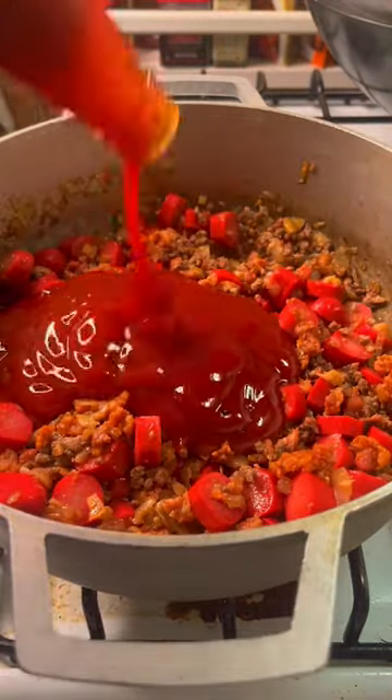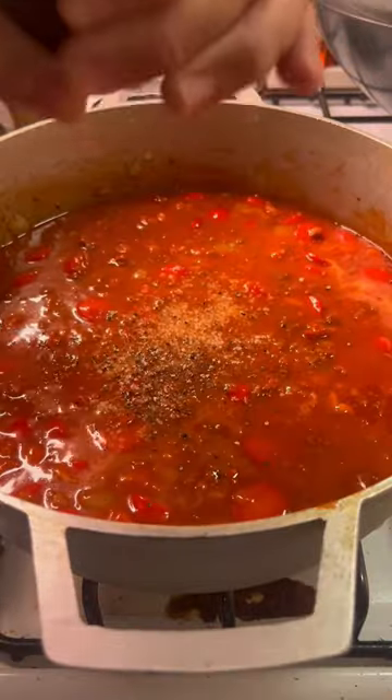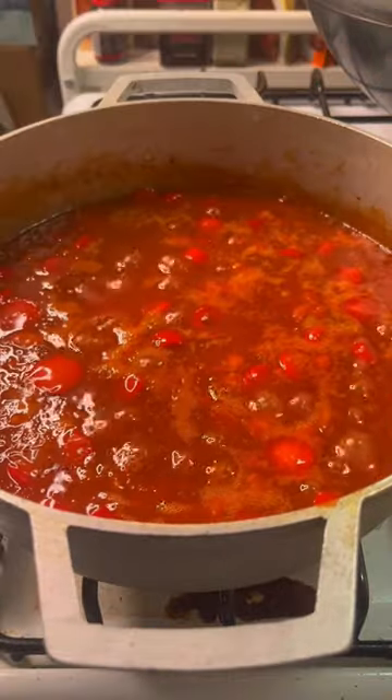Add a bottle of banana ketchup, coconut milk, salt, and pepper. Once the sauce comes to a boil, you can turn off the heat.